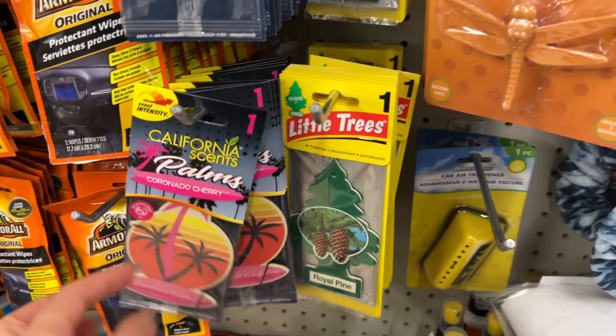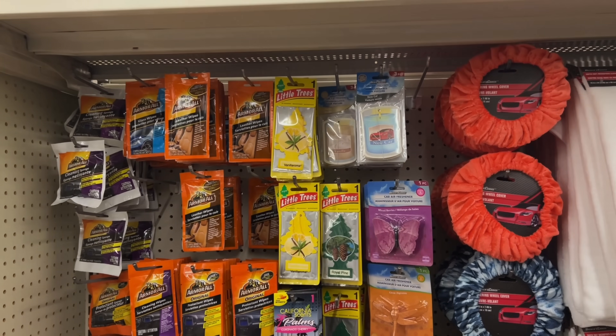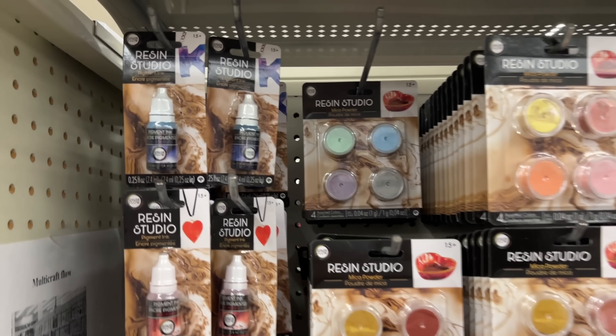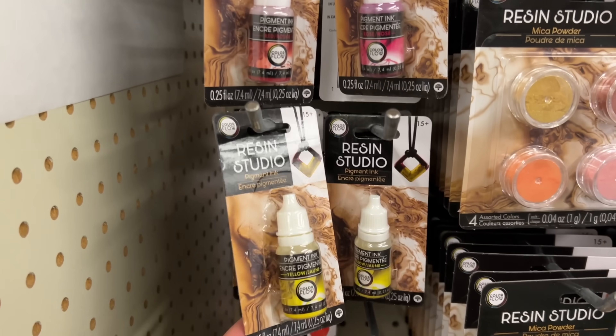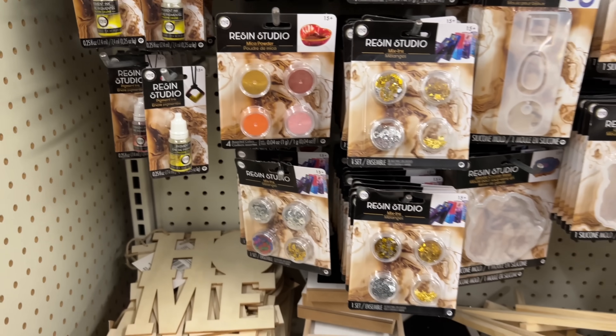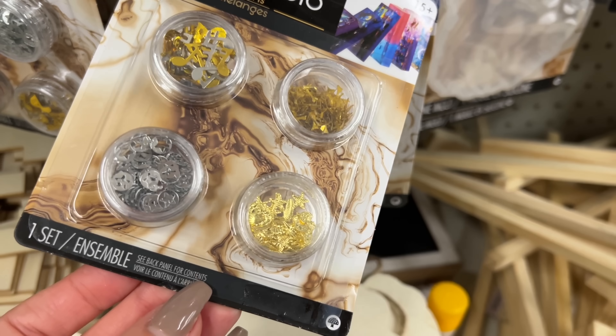By the way, which one is better — the California Scents or Little Trees? These remind me so much of when I was a kid. They have the resin, all the different inks, different colors, and then all the little embellishments.